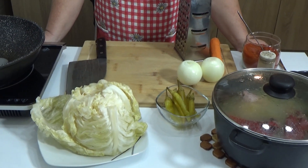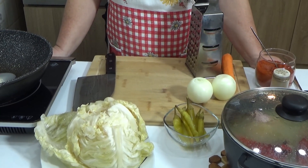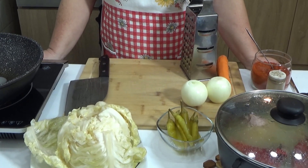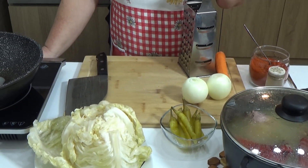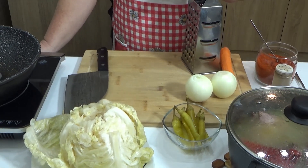Hello everyone, welcome to my channel and to my kitchen. Today I'm preparing a speciality of the Kralj Zime. If you want to see how I prepare it, stay on my channel. The preparation of the Kralj Zime is different from the others.